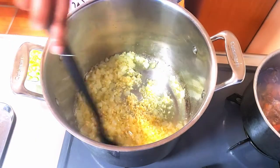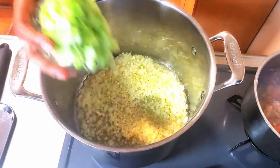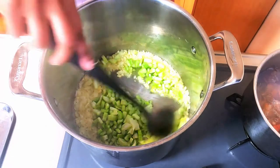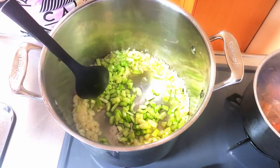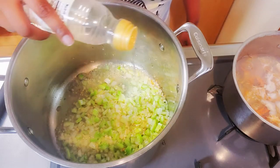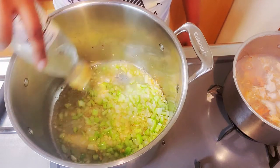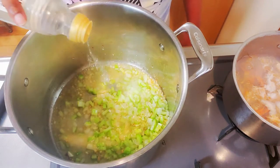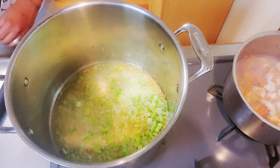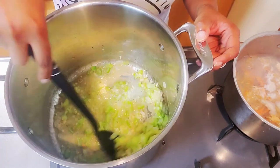Be sure not to burn your garlic — if you see it starting to burn, go ahead and turn that heat down. Next, add your celery and cook until softened. At this point your kitchen should be smelling pretty good. Pour in a cup of cooking wine — use a dry wine if you have it; Pinot or Sauvignon Blanc will do. Mix all of those flavors together.